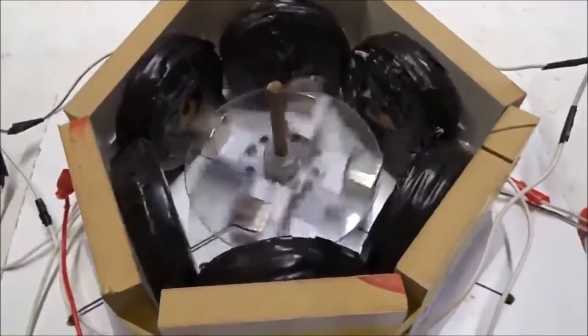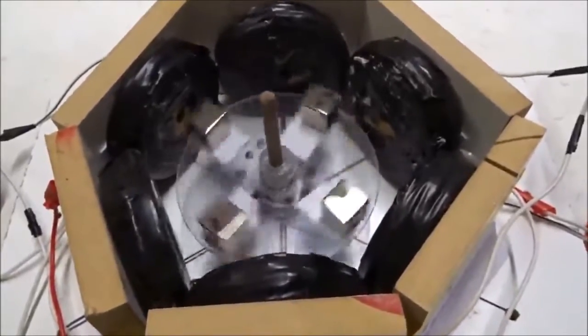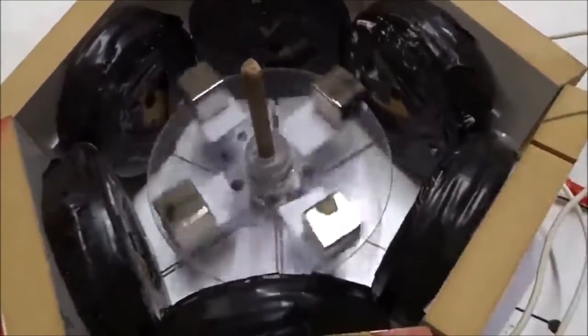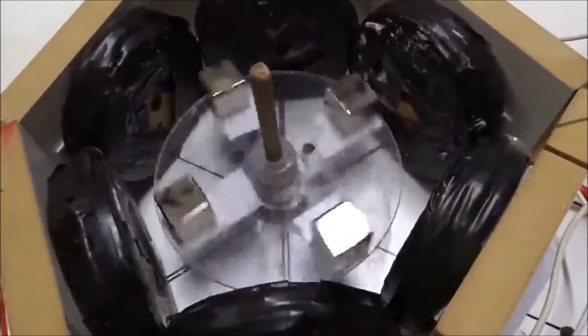We had a fourth magnet in the green tape position. Lo and behold, they're all out. It gets even better. Now we get beautiful synchronous locking. I was worried the fourth magnet might not do it. Look at that beautiful clockwise synchronous locking at 3 Hz of UVW power.